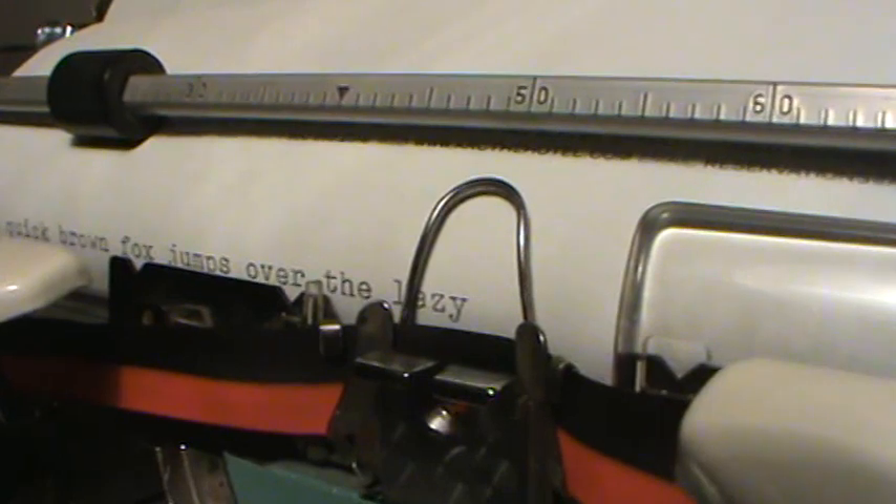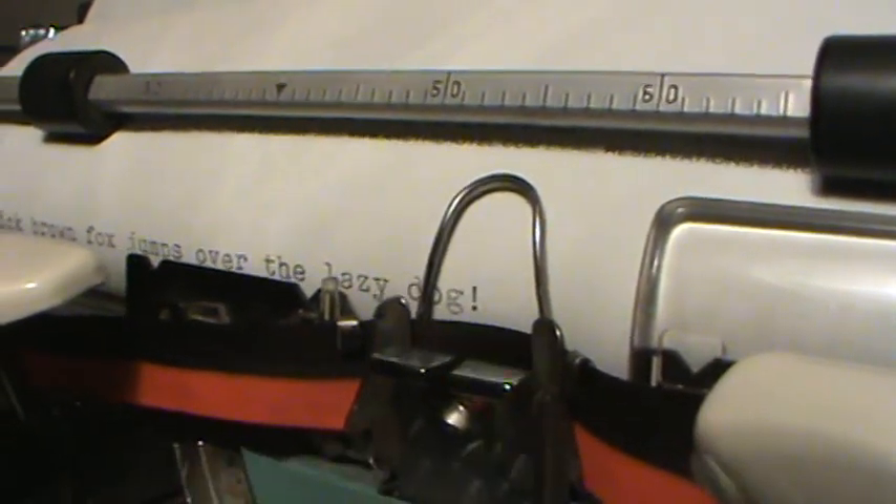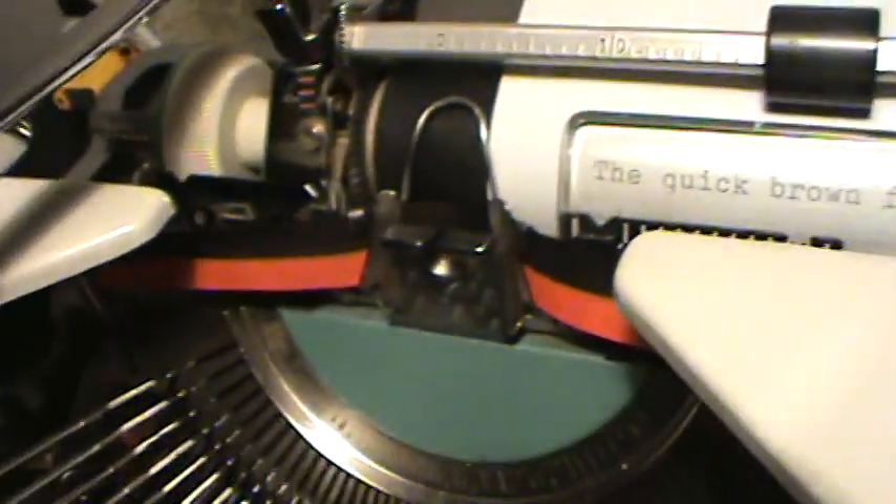That part is hard because I switched the keys. The quick brown fox jumps over the lazy dog, as you can see. And it also does it in red, so let's try that part. That's better.